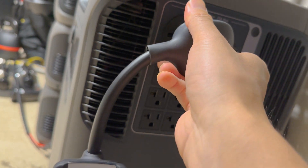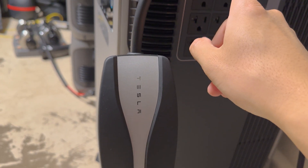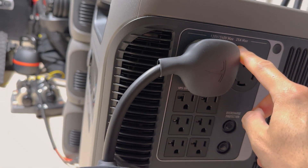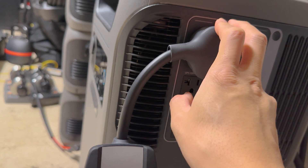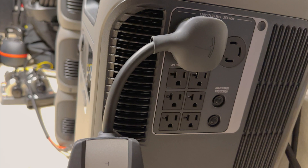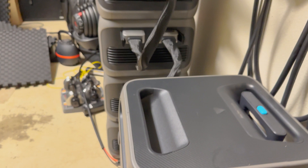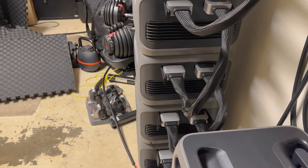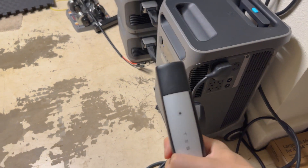This is just a standard Tesla mobile charger that allows me to connect to this unit. I do note that if you run this at full 25 amps, sometimes it will flip the breaker, so I usually charge at 20 amps — that allows me to use the Tesla mobile connector into my Model Y.